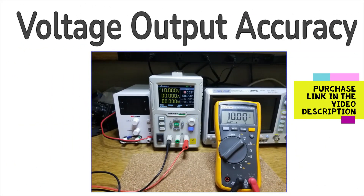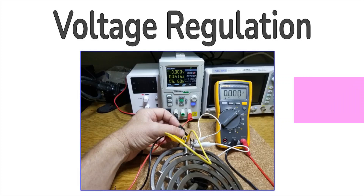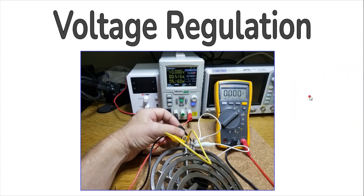To test the voltage output accuracy, I set it to 10 volts and tested it against the Fluke 115 multimeter, and it fell within the 0.5% DC voltage accuracy as claimed in the specifications. In testing voltage regulation, I put a load on the power supply, and determined that the voltage reading on the power supply and on the Fluke 115 were within 0.025% of each other.